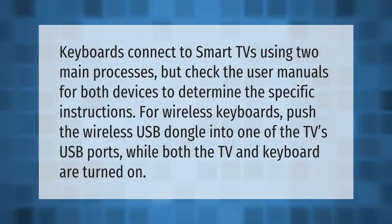Keyboards connect to Smart TVs using two main processes, but check the user manuals for both devices to determine the specific instructions. For wireless keyboards, push the wireless USB dongle into one of the TV's USB ports while both the TV and keyboard are turned on.